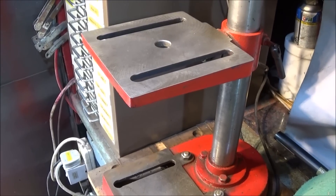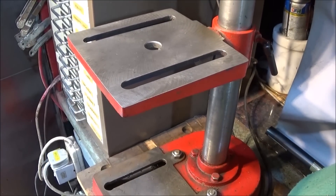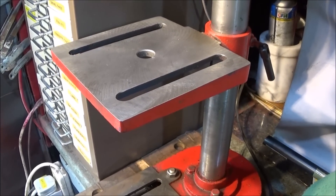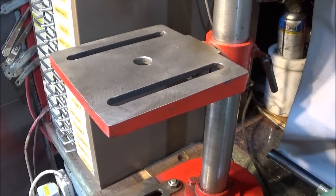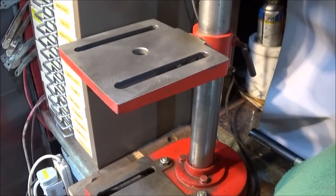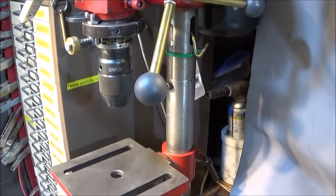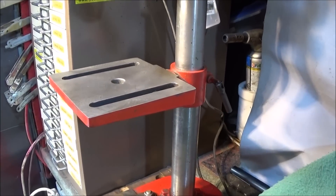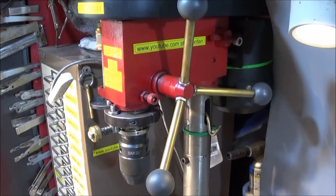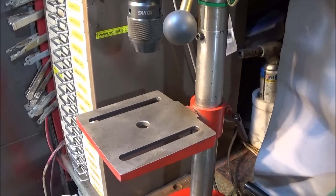I've seen videos where people use hydraulic jacks, and I started using those at first, but I found it's very easy to over-pump a hydraulic jack and flex the table in the opposite direction. So I started using scissor jacks, which I think is the best option for this bench drill. My bench drill is also extended in height — probably six inches extra on the pillar — which is great for table movement and drilling larger items.